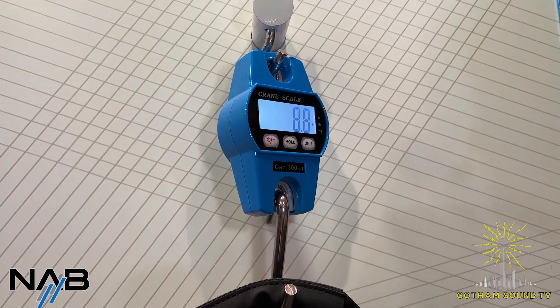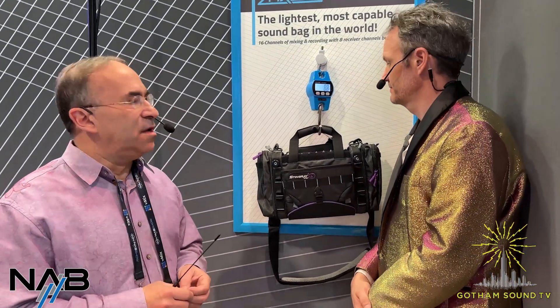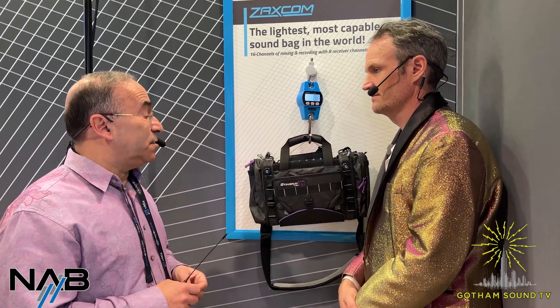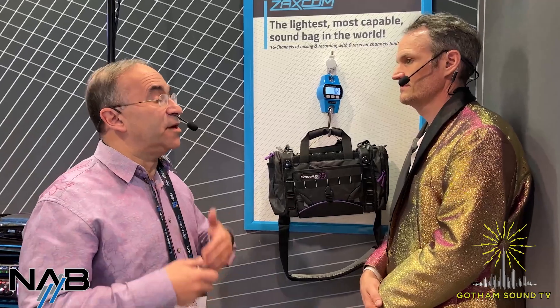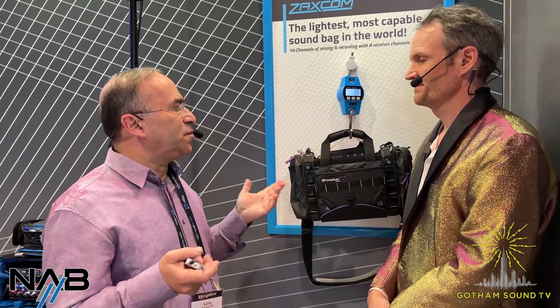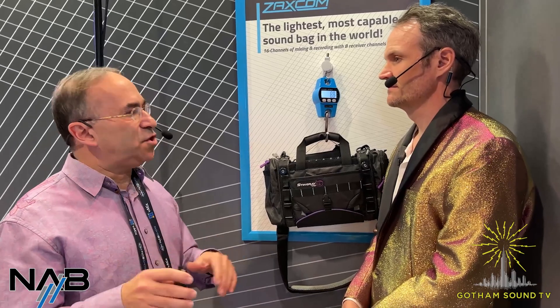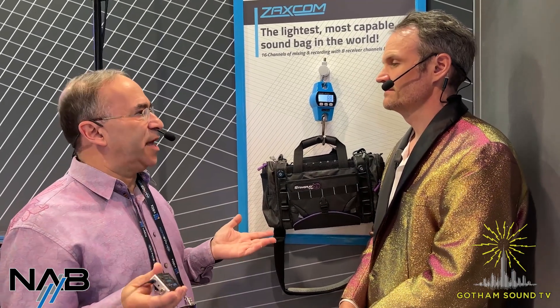The extra 2.8 or 3.8 pounds, that's the bag itself. The gear is just over 5 pounds. So if you're out there doing ENG all day long, you don't have to carry around a 20-pound bag. This setup does things that no one else does. You get to remote control the transmitter gain from the bag, which is essential because without transmitter remote control, you have at least 5 or 6 dB higher noise than being able to control the gain on the transmitter to the appropriate level. To achieve the best audio quality, you've got to remote control the gain on the transmitter or you're just leaving dynamic range on the table.